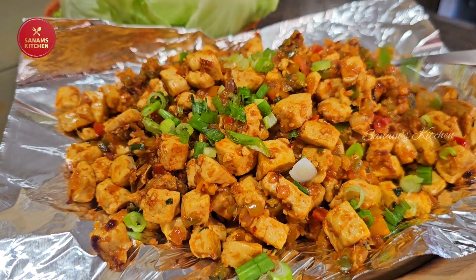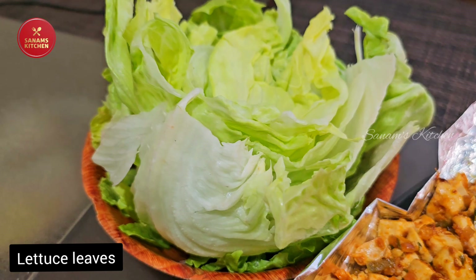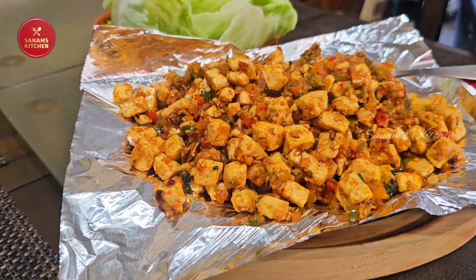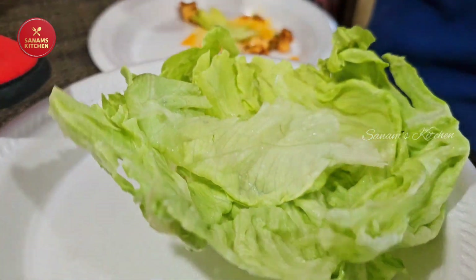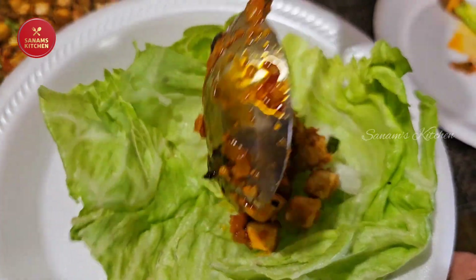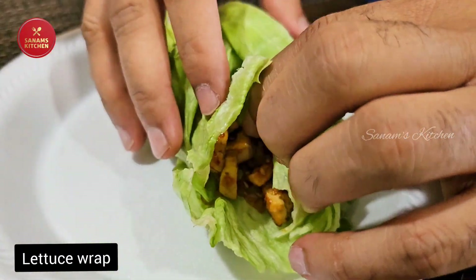I've garnished it again with spring onions. You can serve it with some lettuce leaves — it looks so yummy and delicious — or you can wrap it up in a tortilla. It's up to you; either way both taste so delicious, flavorful, and fulfilling.